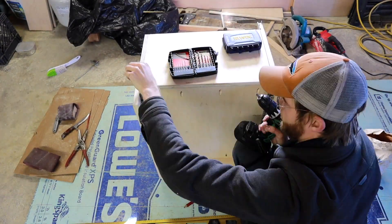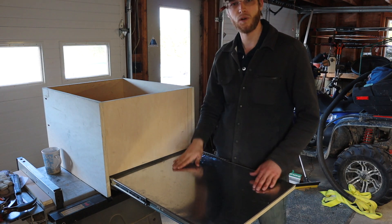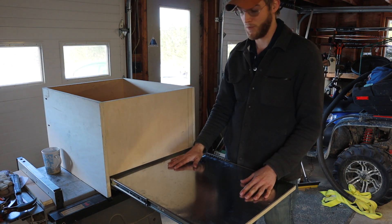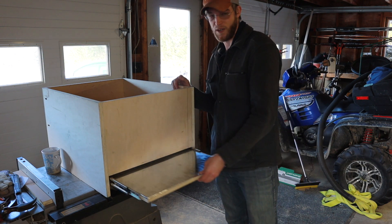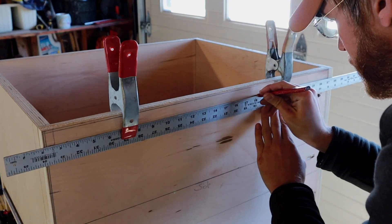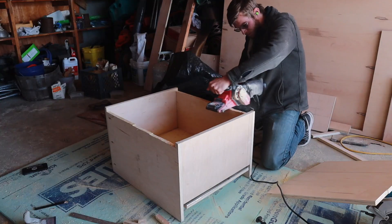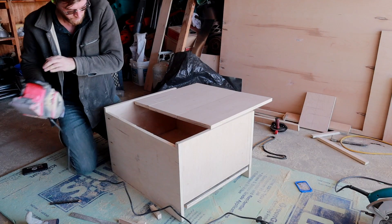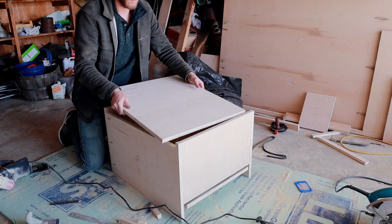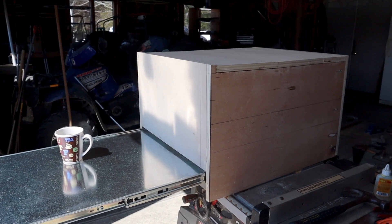So there we go — my very first drawer and my very first little pullout cutting board slash cooking surface that I'm going to use a lot for catch and cooks. I'm pretty happy with how this turned out; it's going to be a great surface to use while I'm cooking. I may put a flat surface on top by recessing the sides a bit and having something that can slide over it, so I can set things there while I'm cooking, maybe put some ingredients up there. This worked out better than I expected.